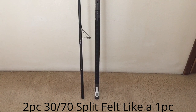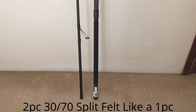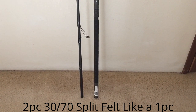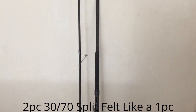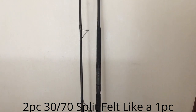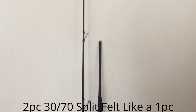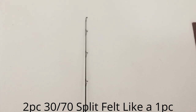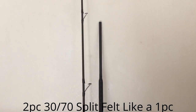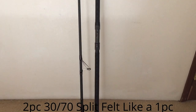This is my new Daiwa Coastal. It's a 10-foot medium spinning and plugging rod. This is what you call a 30-70 split because the butt end is only 30% and the rest is 70%. So it actually feels like a one-piecer. It has a lot of backbone at the base because that's where you want the rod to be stiff when you're plugging.